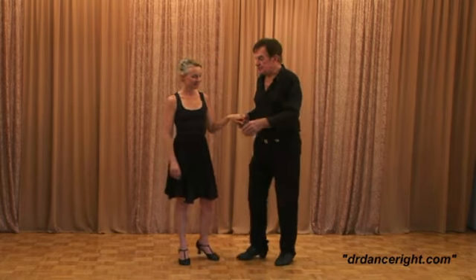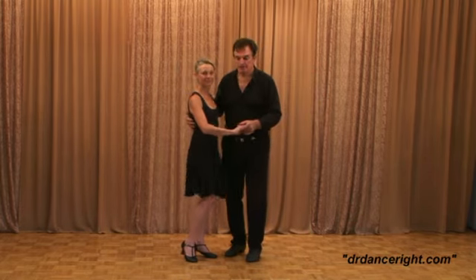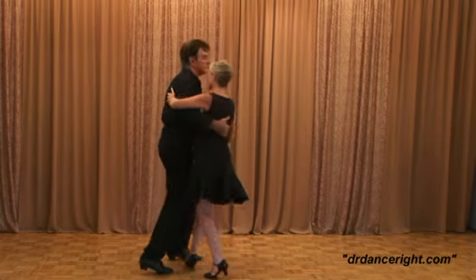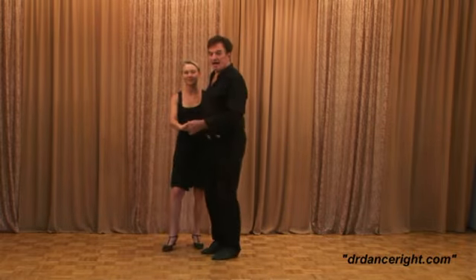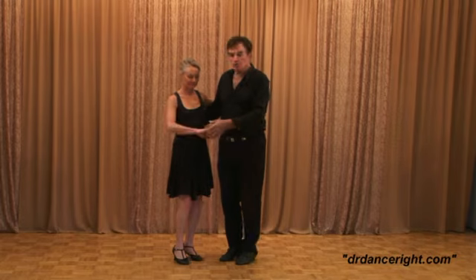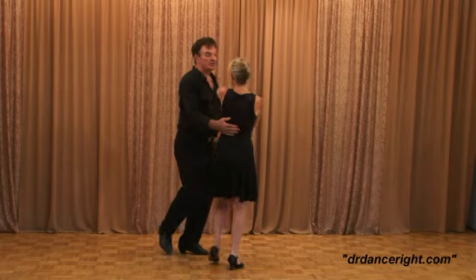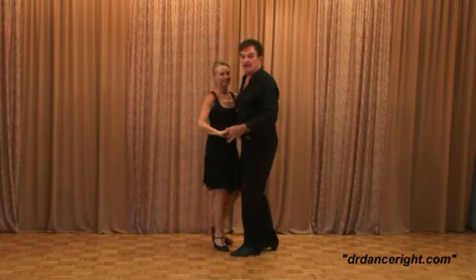So if you remember, we're into our circle. This time we have our 1, 2, 3, 4, 5, 6, 7, 8. Now we're going to do the follower's inside spin. So when she comes here, we're going to have 1, 2, 3 and 4, 5, 6, 7, and 8.